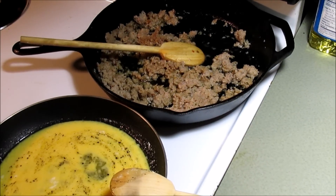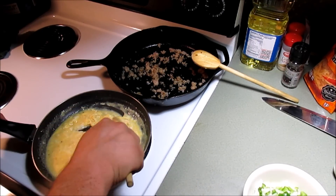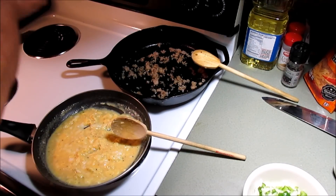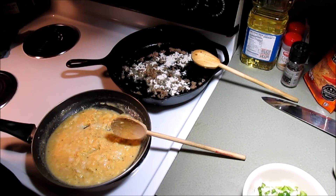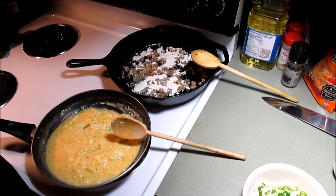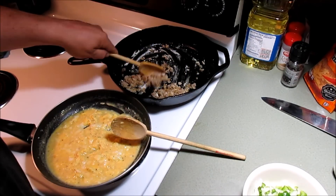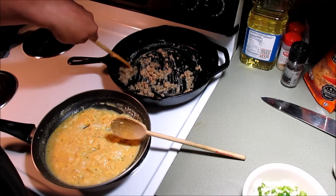I'll get this sausage drained off in the back and we'll see what's next. Alright, our eggs are looking good - low and slow, they're coming up. I drained most of the fat off the sausage, but I left a little bit in there. I'm gonna add a little bit of flour to it to make some gravy - a little bit more, not a whole lot. I'm not really looking for a thick gravy because that's gonna be our enchilada sauce. We're gonna let that flour cook out for a minute or two, maybe three or four.